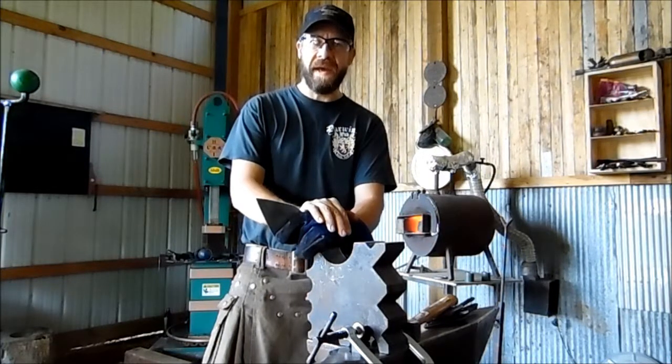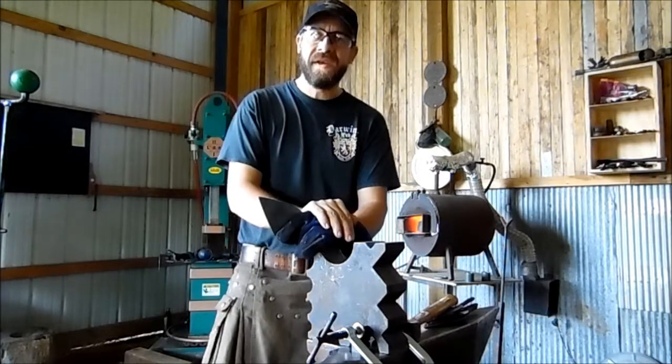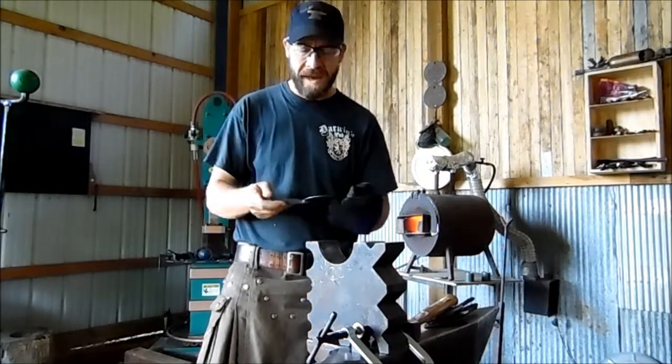Good morning everybody, it's Will here again. We're out in my shop this morning. We've got the forge running, heating up, getting ready to process a batch of trowels.